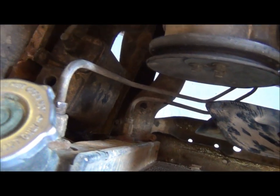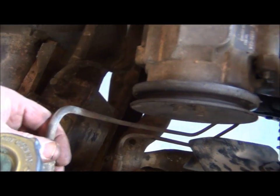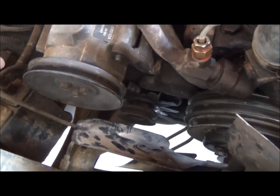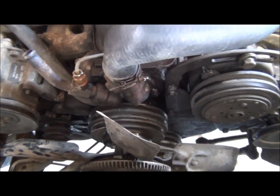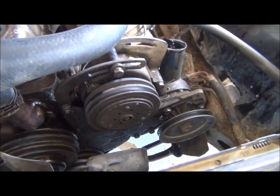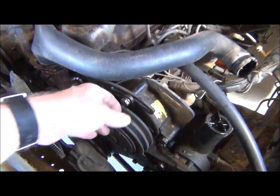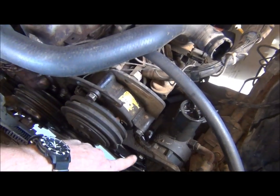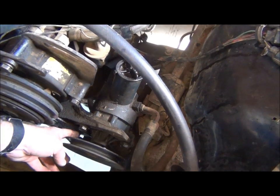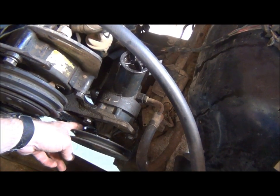The radiator doesn't have to come off in this particular case, but all these pulleys right here — the alternator down there, as well as the power steering pump and the air conditioner compressor — will have to be loosened up. You can see the loosening nuts right here, and there are some down there on this one here on the bottom.